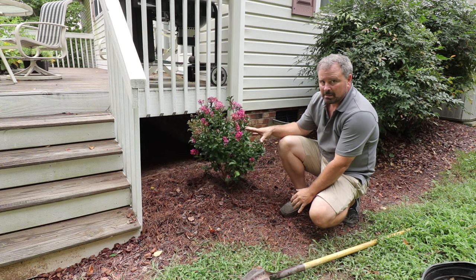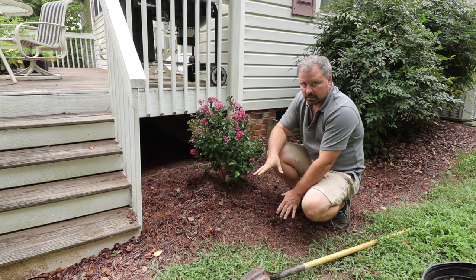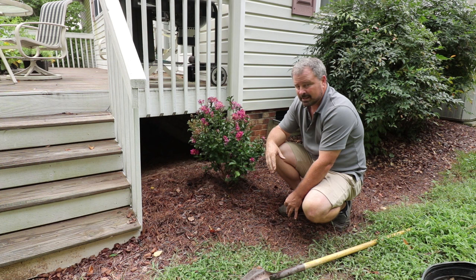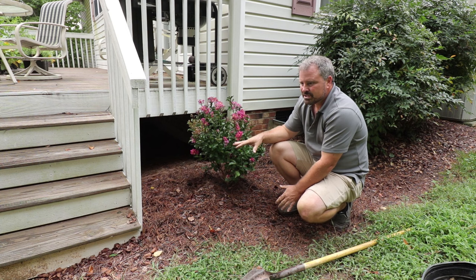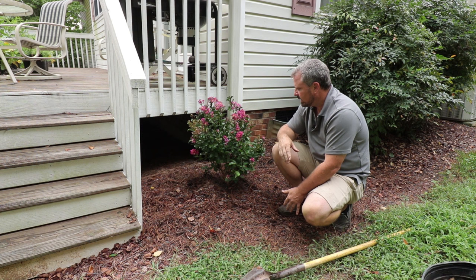One thing about where I've placed this crape myrtle — it's on the west side of my house. It's absolutely positively going to cook from about noon until the sun goes down. It's probably not getting enough morning light. I'd probably prefer to have this thing someplace where it's going to dry off pretty quickly in the morning because they are susceptible to powdery mildew. But this is a mildew-resistant variety, so I think I'll be okay on that, and it's in an open enough space where it should dry off pretty quickly in the morning.